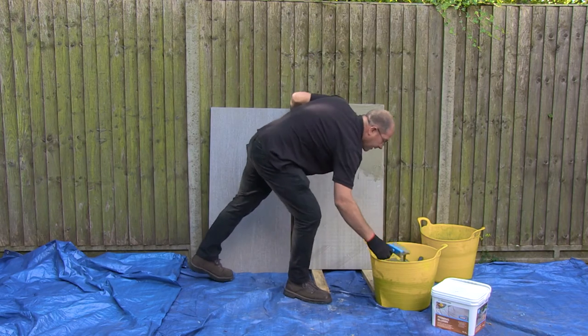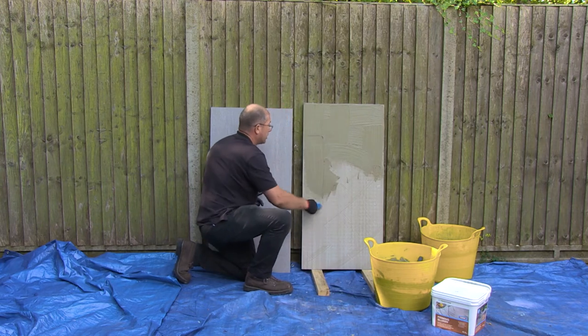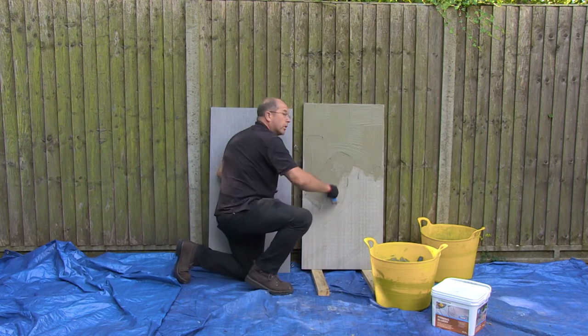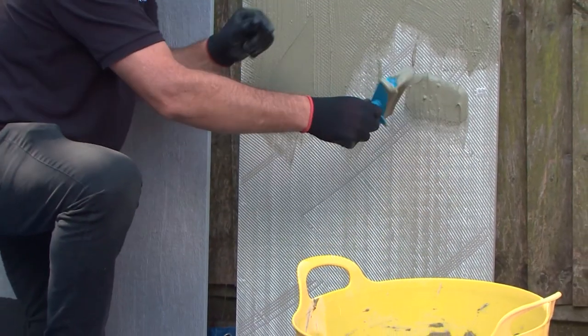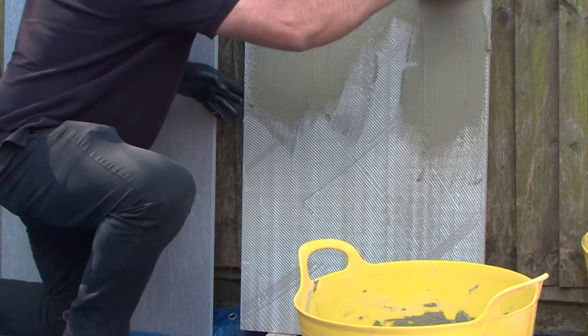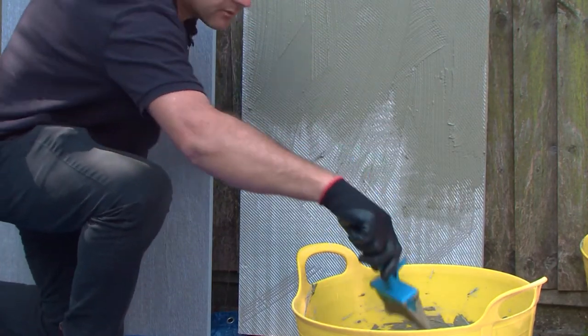The other thing to bear in mind is that this is a glue — it's a very strong adhesive. It will stick, so it's best to keep a bucket of clean water and a sponge to one side, because if you get it on the face of the slab you need to wipe it off.